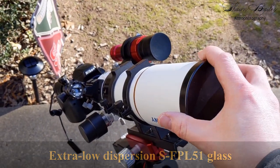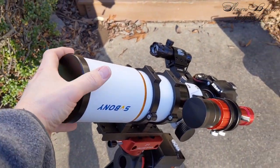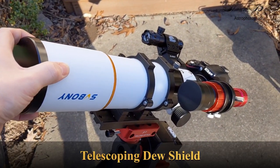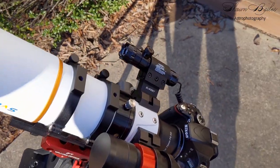And yes, I know it's dusty — I cleaned it, I promise. The telescoping dew shield is a great touch. Not only does it protect your aperture from dew formation, but it also blocks out stray light.